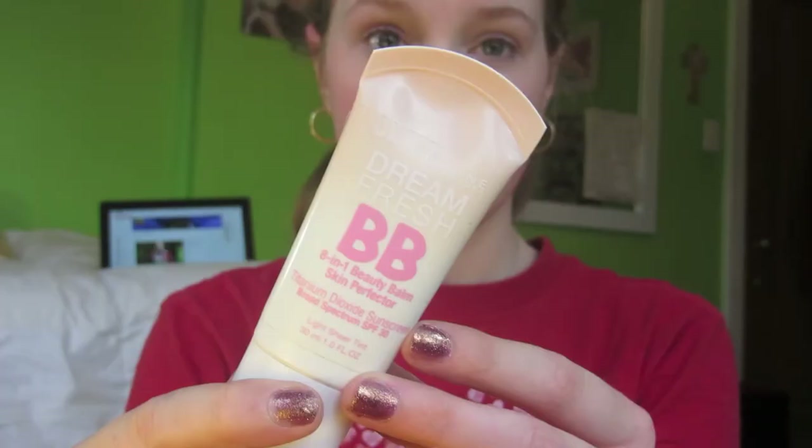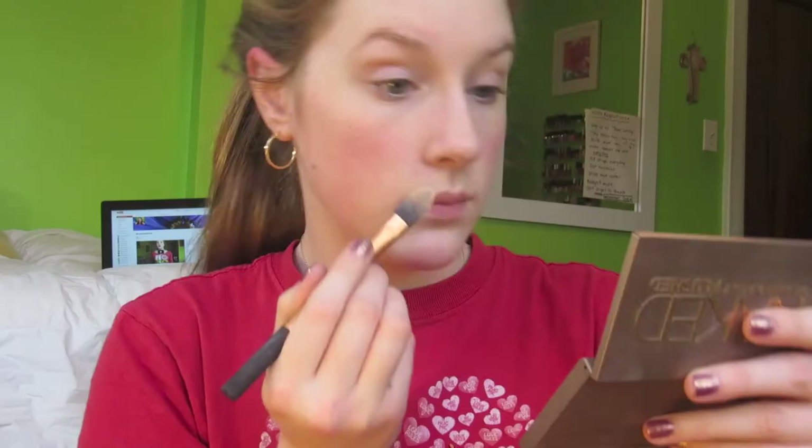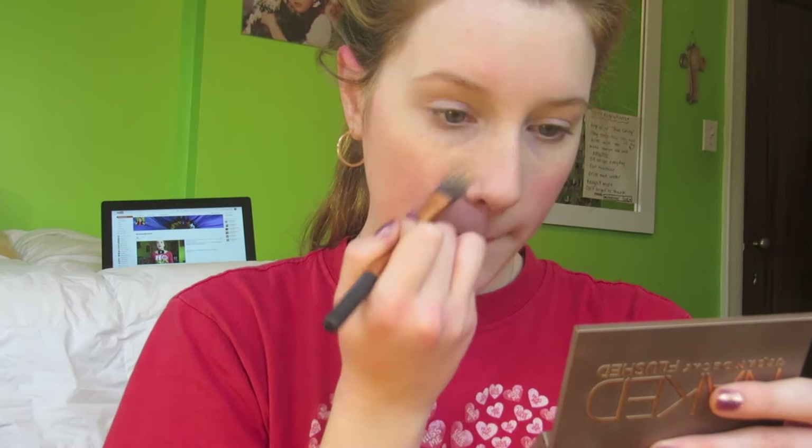Using my Clean & Clear Morning Burst Hydrating Gel Moisturizer, I'm just going to apply this onto my face to moisturize and prep it for makeup. Now I'm using my Maybelline BB Cream, which is basically a hydrating foundation that's a lot more sheer. I'm going to use this as a primer — it has SPF, so I love what it does for my skin. It moisturizes my skin and still adds more coverage, so I love using it as a primer.